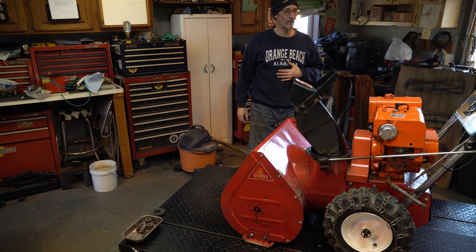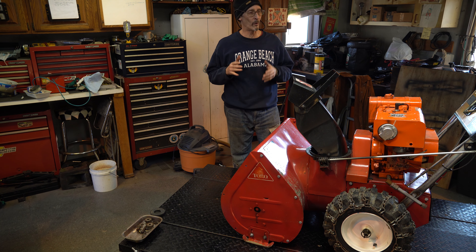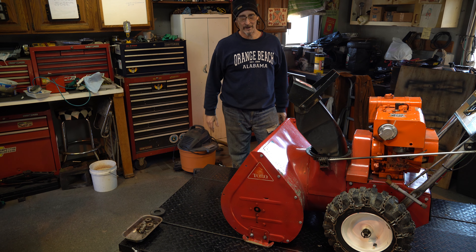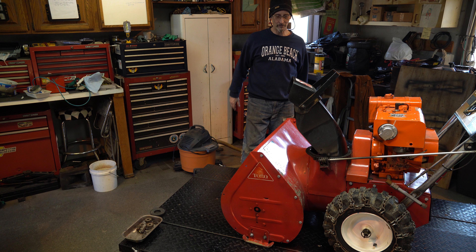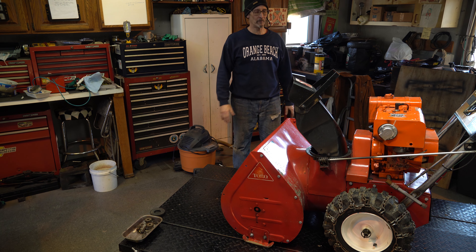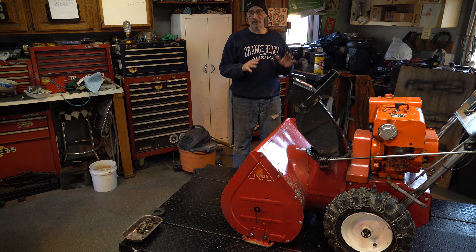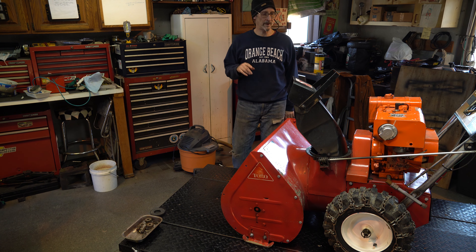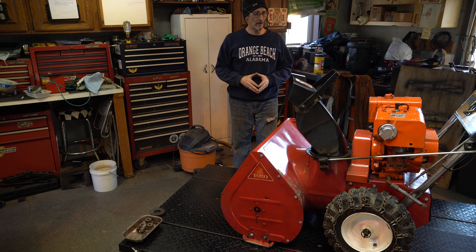Hey everyone, thanks for stopping in and welcome to what I'll call Part 2 of the Toro 826 revival and refurb build-up. Part one was really just getting the motor all straightened out—will it run—and then we were able to move forward. We're going to take it as far as we can within the time period, and we've got a number of things to solve. This is not a snowblower yet, so let's get started.